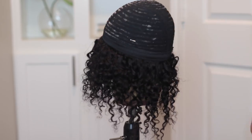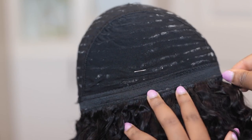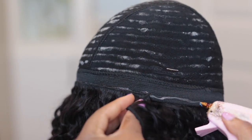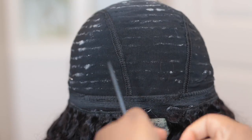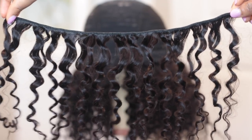I also had some hair left over, so I flipped the wig inside out to glue some hair underneath the cap so that everything is more seamless and the cap is not really visible. Out of the four bundles I was working with, this is how much hair I had left.